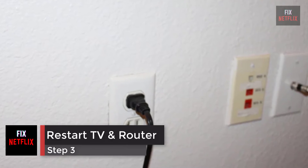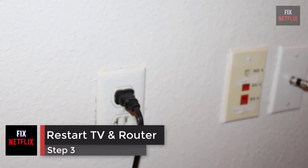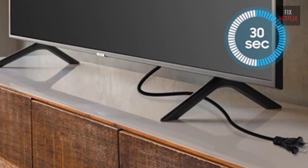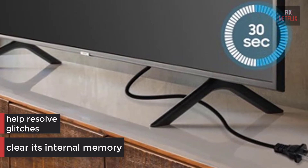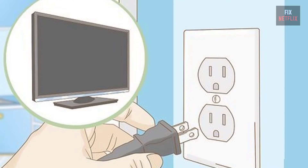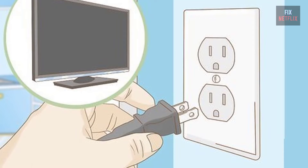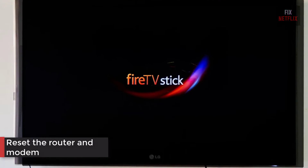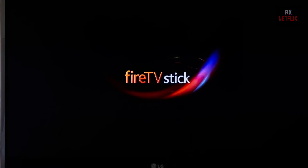Step 3: Restart Router, Modem and TV. Unplugging the TV for 30 seconds will clear its internal memory and help resolve any software glitches that may be causing the connection issue. Turn off the TV and unplug it. Then reset the router and modem. Plug the TV back in when you're done and see if it connects.